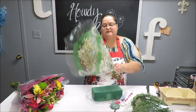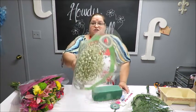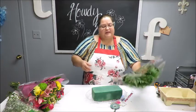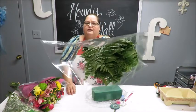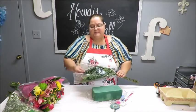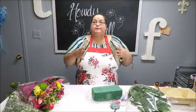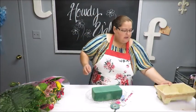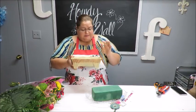I also got gypsophilia — some call it baby's breath — for about $5. That's not necessarily something you need, but I thought a little filler would be nice. I also got a greenery combo that includes fern. I thought this would make a nice filler or help make the arrangement a little bigger and grander.